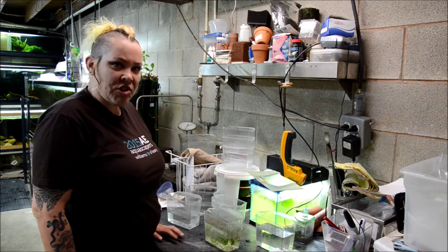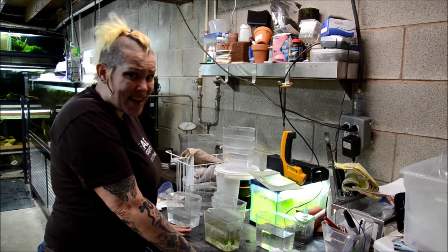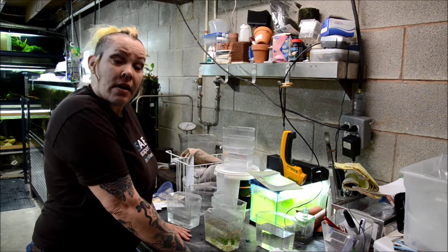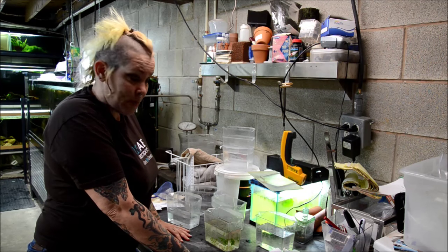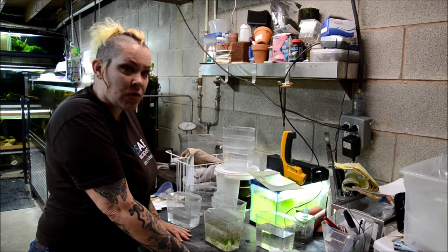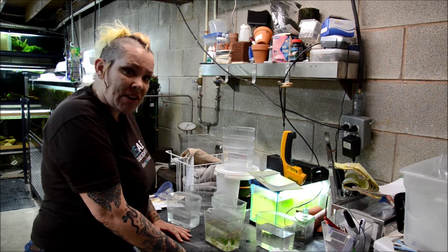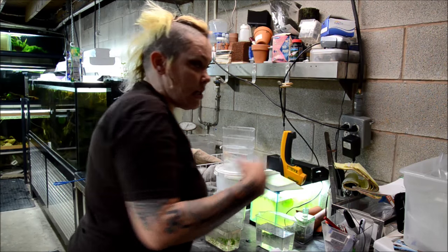Hey guys, welcome to the fish room. I'm Rachel O'Leary and it's time for a Tuesday tip. The past few weeks have been nuts and I'm quite frankly running out of time. So I thought today I would show you how I bag fish and package them for shipping. We addressed this with Corydoras with my friend Matt, and I'm shipping a couple of those today, but I just thought I'd show you my process and what's worked for me over the years.